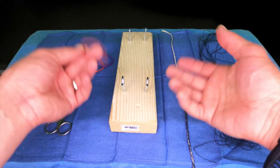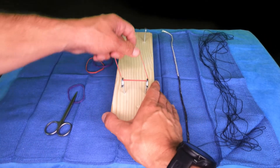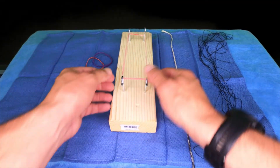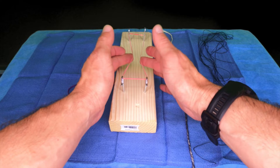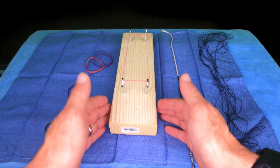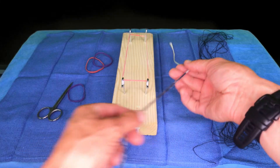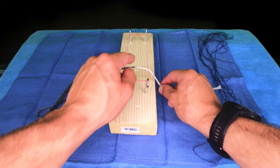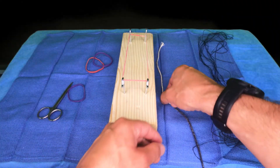These rubber bands you can get at any supermarket. We put that under a little bit of tension, and now that's going to give us some tension to tie against — that's really important. I also have a pair of scissors, and I have a string. I colored one half black so you could see it; the other is left white.